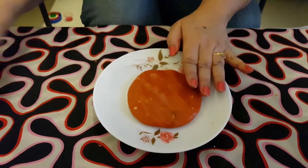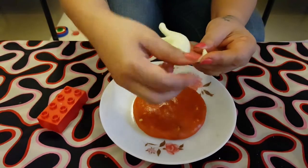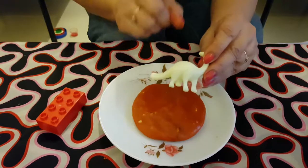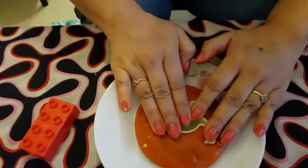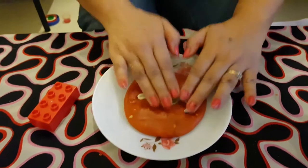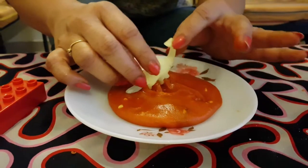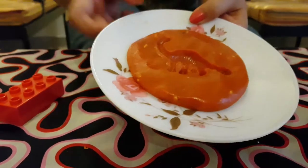To make the fossil, you can use a block or any other toy like this. I am using a dinosaur here. Make sure that the toy is nicely washed and clean before using. And then press it hard on the dough, and then gently remove it. Your fossil is ready.